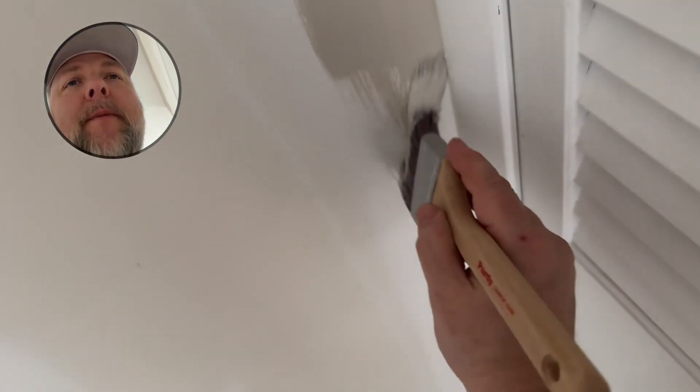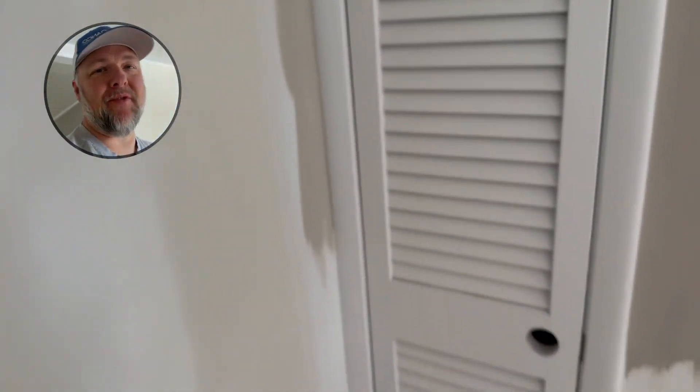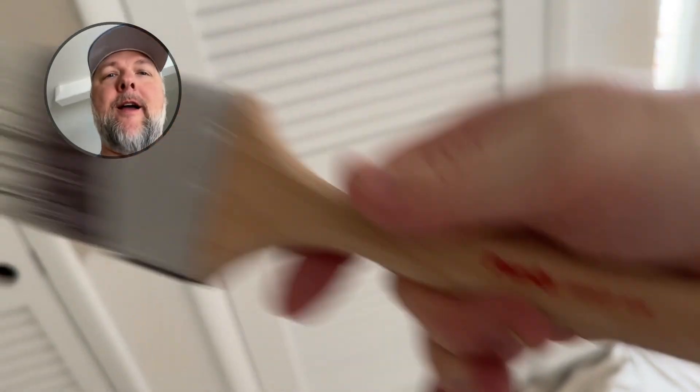I like some of the Corona brushes, so I have to do a side-by-side with these. But so far the Purdy Clear Cut Glide — I'll give it definitely two thumbs up. It's a good brush. Holding its edge, good lines, it's not getting sloppy. No sloppy brushes — we don't want mops, we want brushes.